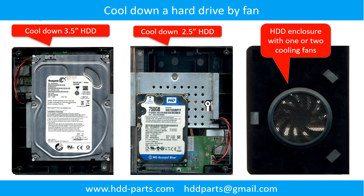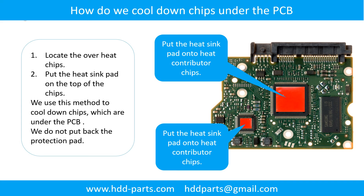This picture shows how to use a fan to cool down the hard drive. This picture shows how to cool down the overheated chips which are under the PCB board.